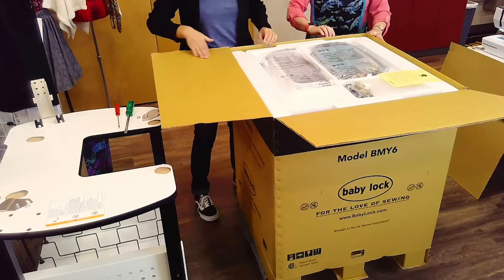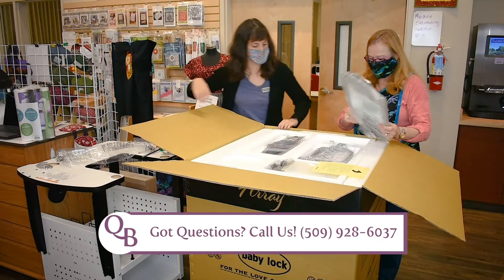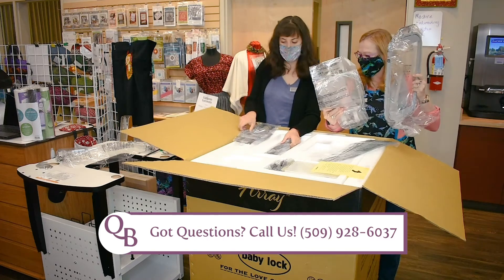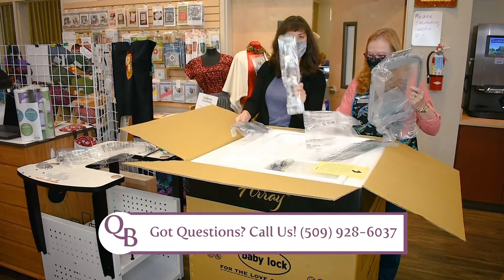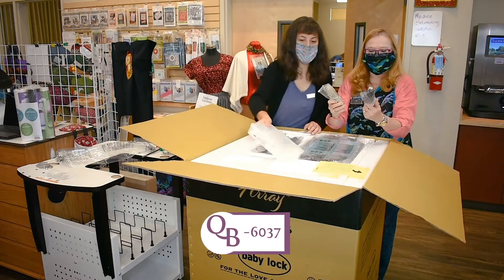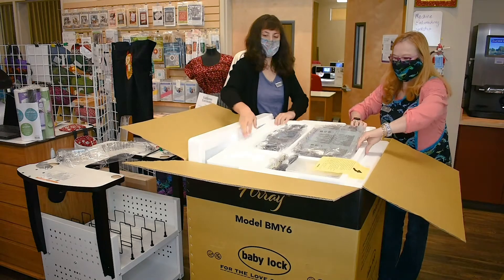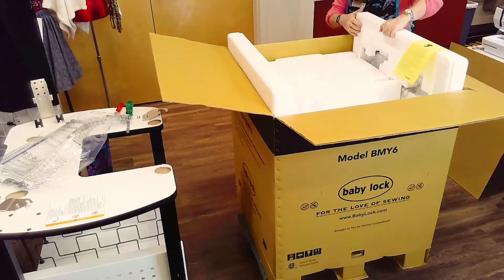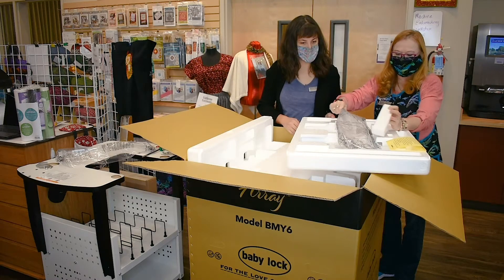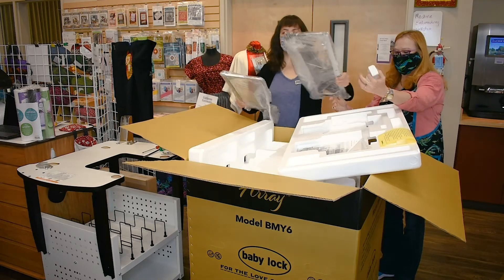Looks like we got a lot of hoops. That's the frame holder. We've got looks like four hoops — we've got a large one, medium, small, and extra small. All your parts, our power cord, and our cord to connect our computer to this beautiful machine. Here's our bigger frame and our instruction manual.